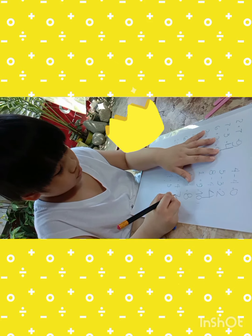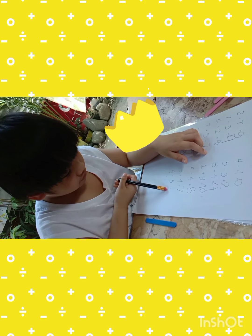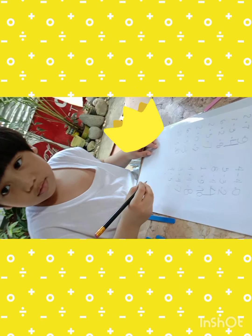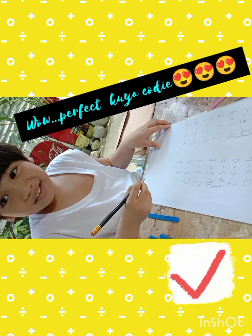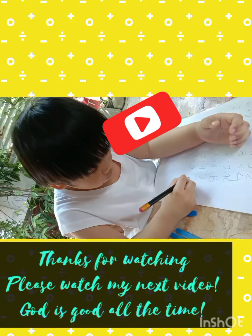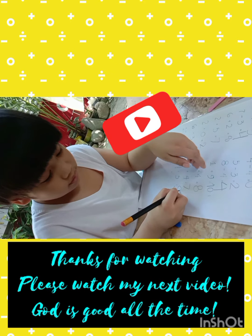Almost done. One, two, three, four, five, six, seven, eight — I'm not yet done — nine. Baby, you're not yet done. Okay, good job!